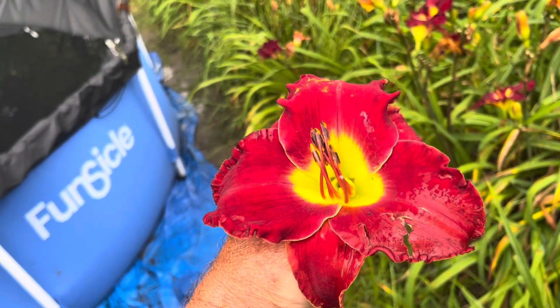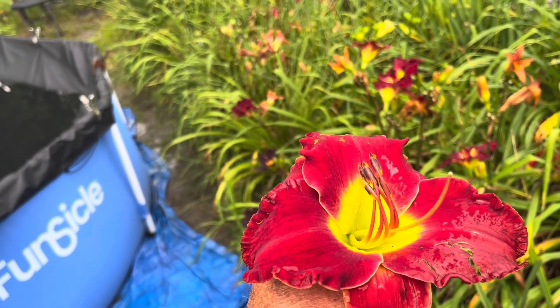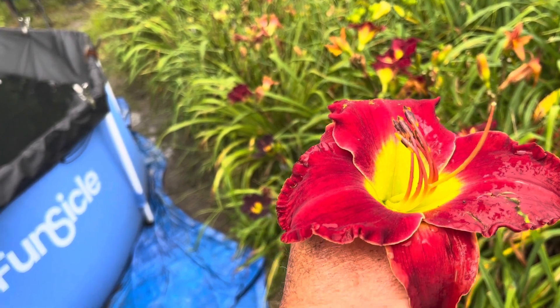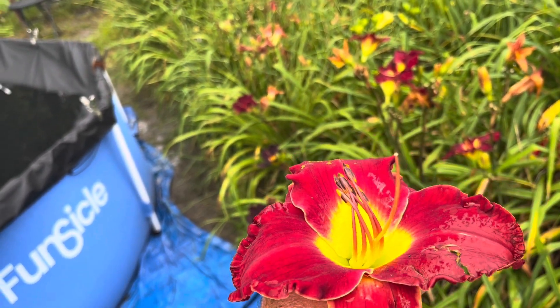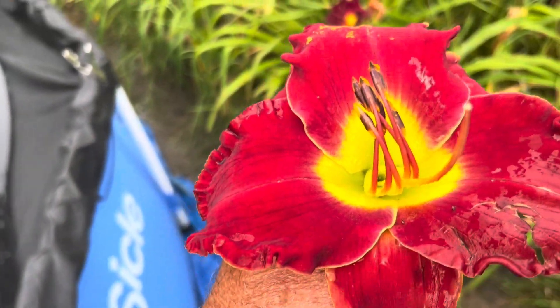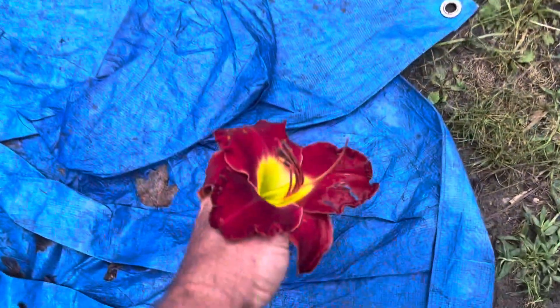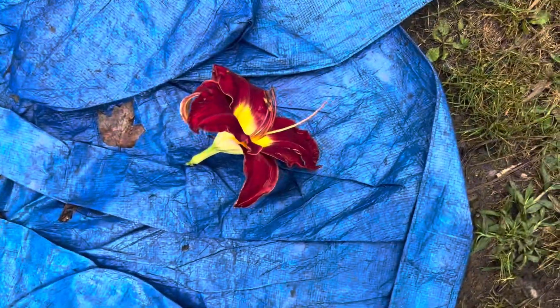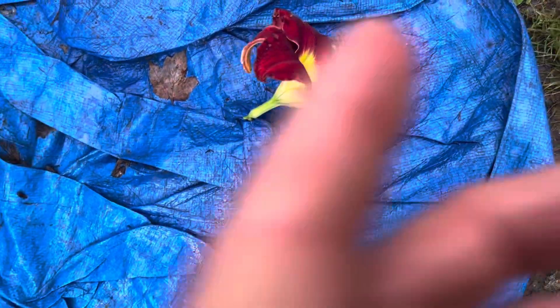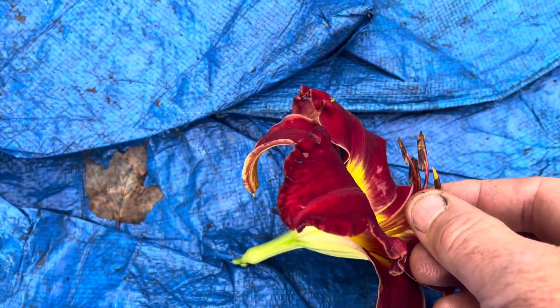I grabbed a bloom of Heartless out front to show you some of the basic stuff. When you want to make a cross, you want to pick the pollen from the stamen. This is a little difficult to do — I'm going to have to set it down. The stamen — get a close up here — it's right here. There are usually six of them.